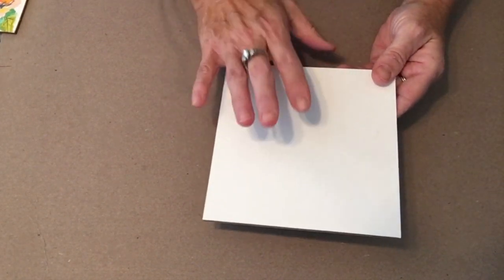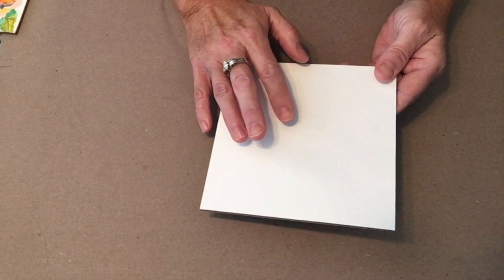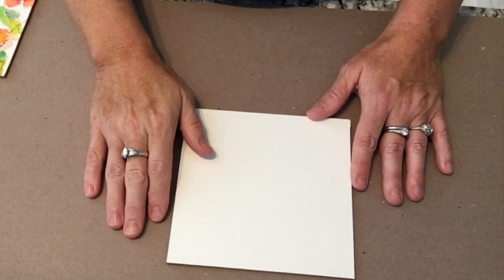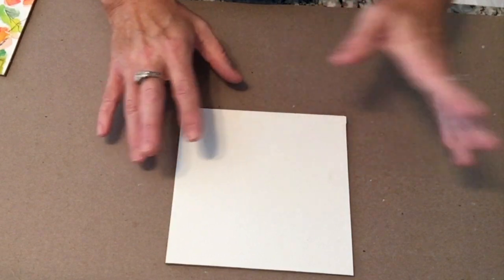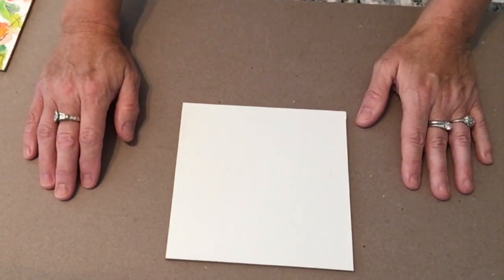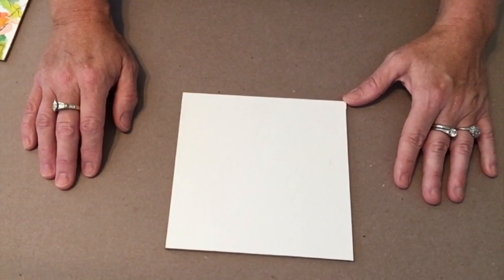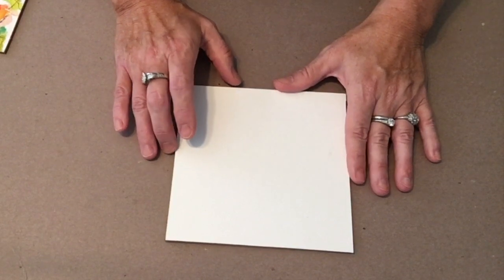For these I'm just using Canson watercolor paper — 140 pound paper, probably the equivalent of a student grade paper. I use it a lot in workshops; it takes a beating and works great for acrylic, watercolor, and mixed media. Next time I might show you artist grade papers like Arches. The Canson is a universal paper to play around with, and I love testing out all paper with wax. As long as it's an absorbent paper it accepts the wax, and every paper accepts it differently — it's a great exploration to try different papers and see the translucency level.